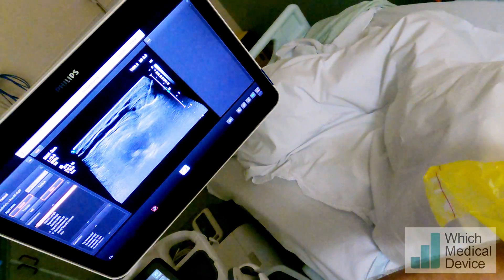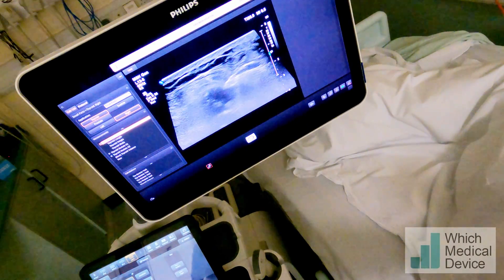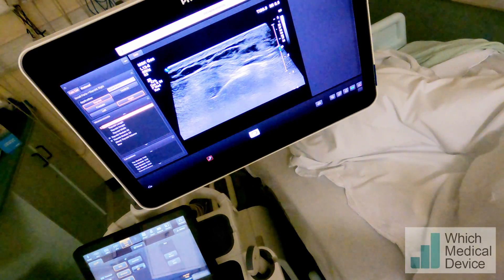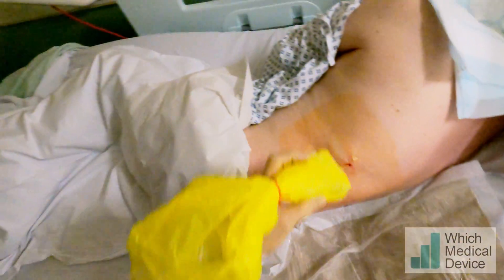You feel some pushing? And we're just going to advance the biopsy — you can see the notch going forward into the tissue. Little click coming up. That's it fired.